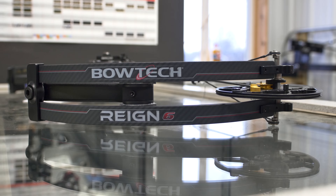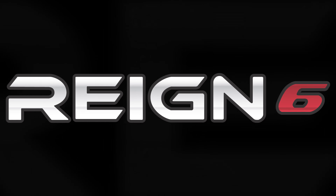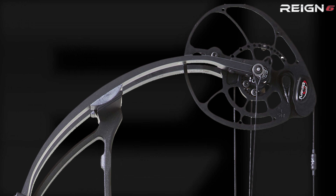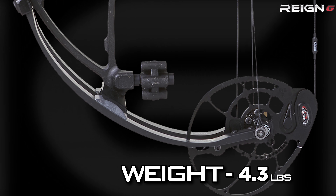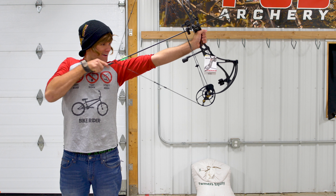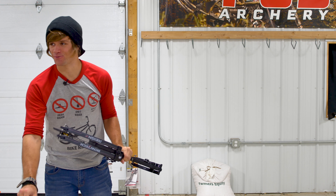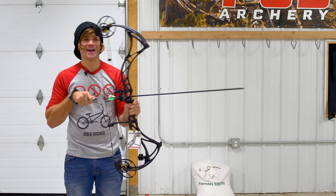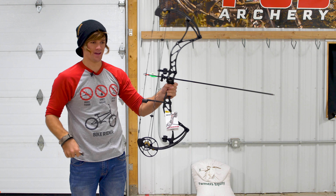So now we're going to do the Reign 6. This is pretty cool. That one felt harder to pull than the other ones, but it felt like there's an obvious difference — it felt like I hadn't even let go yet. There was no difference between the draw and shooting. I've got to do that again.